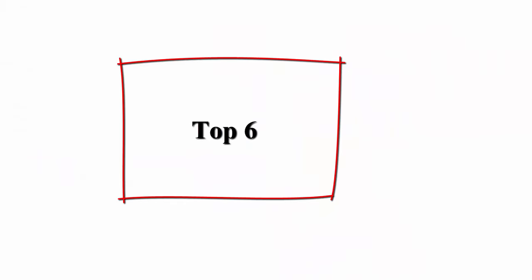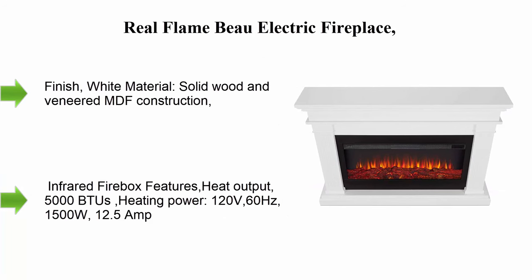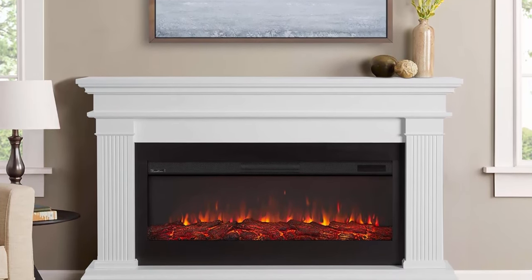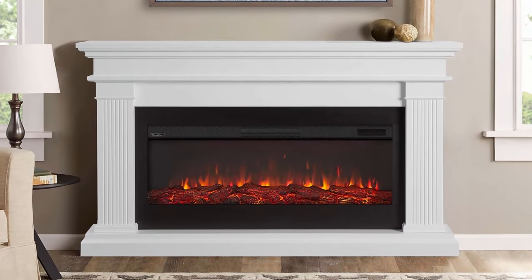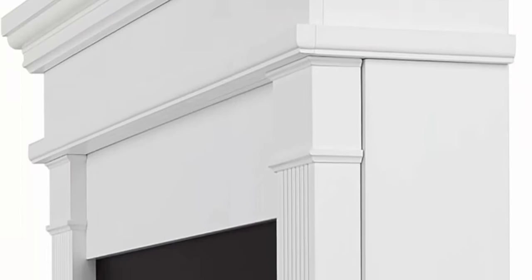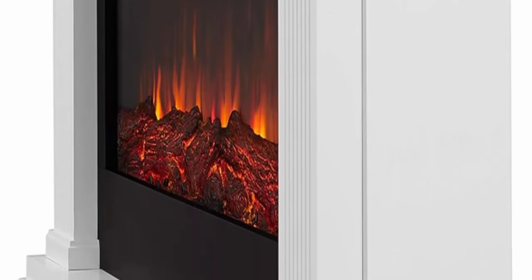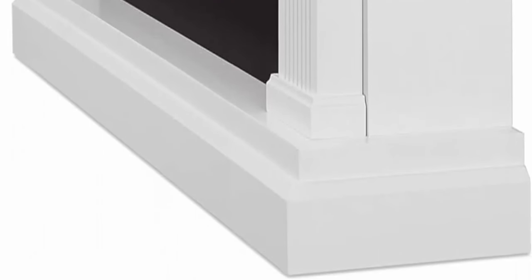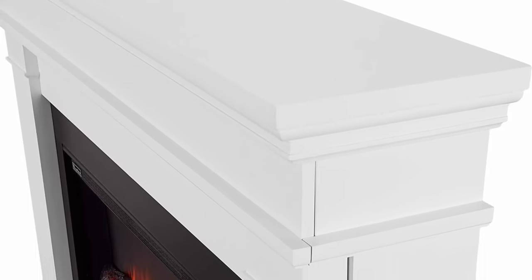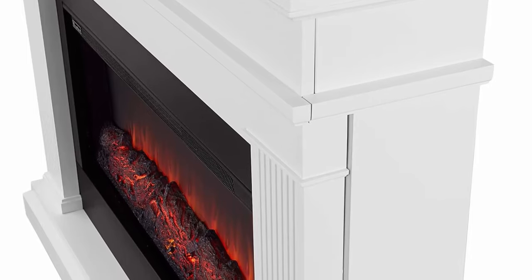Number six: Real Flame Bow Electric Fireplace in white. Finish: white. Material: solid wood and veneered MDF construction. Firebox dimensions: 39.125 x 5.625 W x 18.5 H inches; 40 pounds. Fireplace supports up to 100 pounds — do not place TV on the mantle. This product ships in two boxes. Infrared firebox features: heat output 5,000 BTU, heating power 120V 60Hz, 1500W, 12.5 amp.